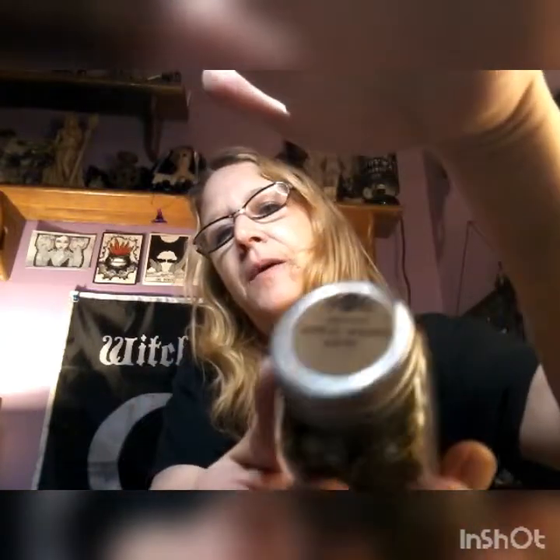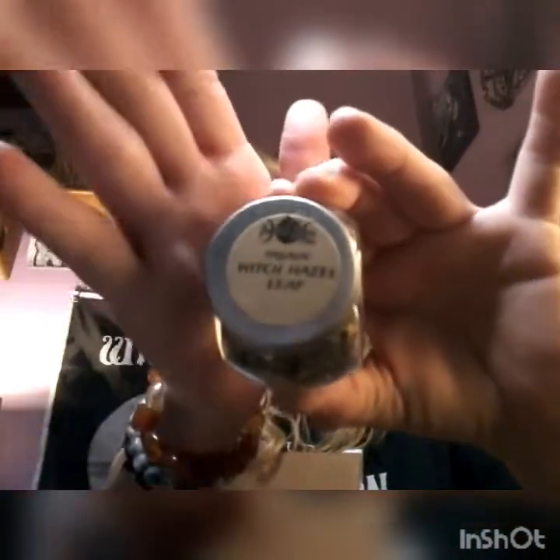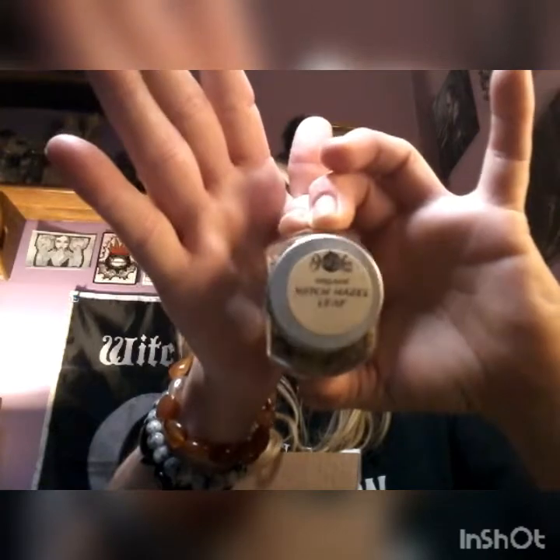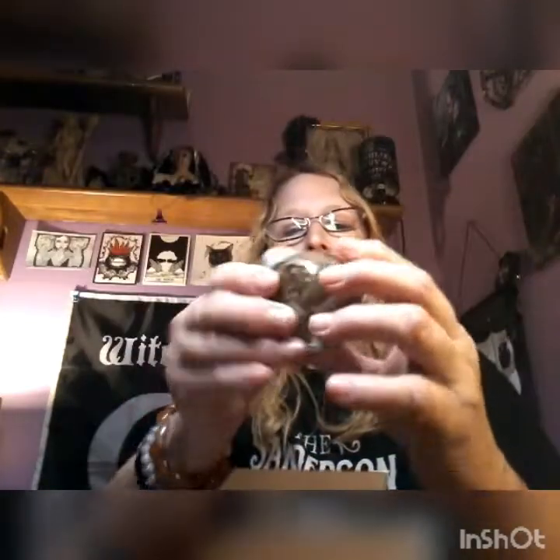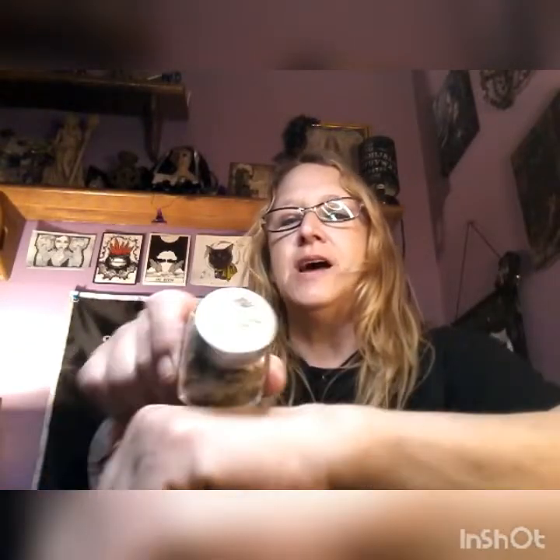I love these little jars — we have organic witch hazel leaf. It's clear, and they're cute little jars that stand on the side, which I think are cute. Nice little jar of witch hazel.